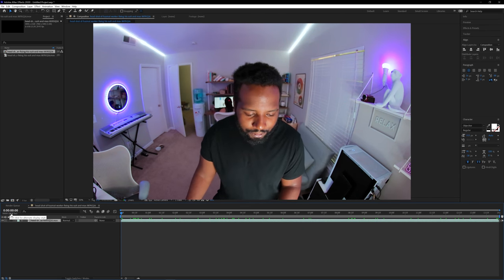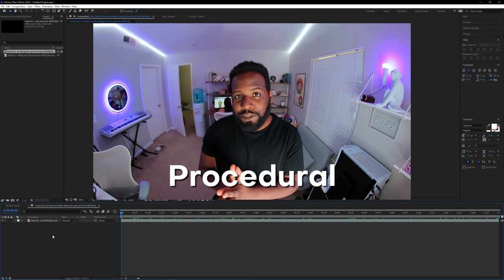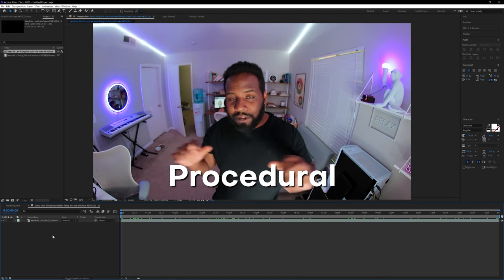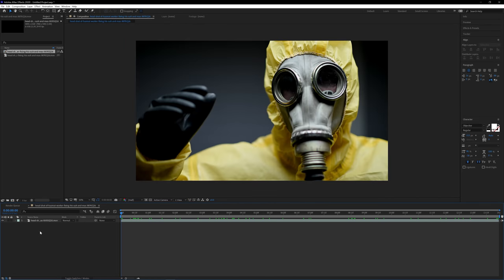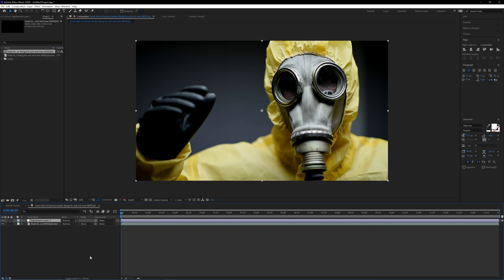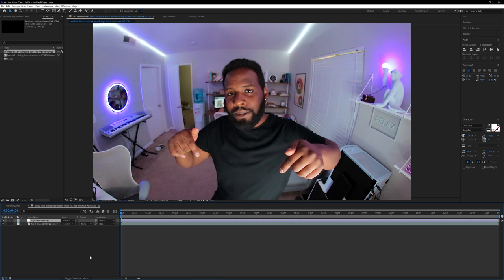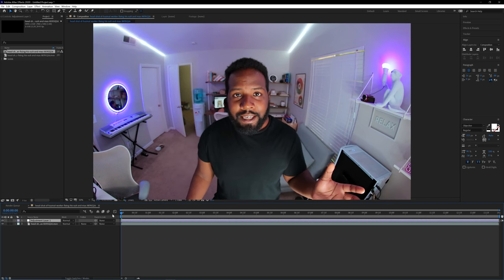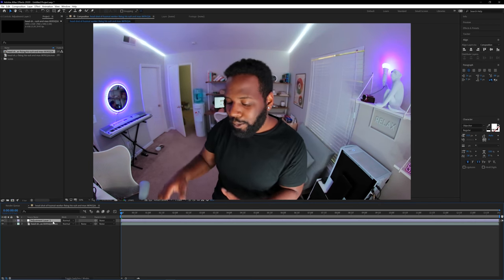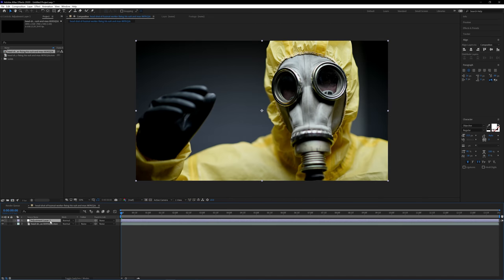The way I want to set this up is so that it is procedural, meaning we can change this footage at any time and still have all these really cool effects going on. To do that, I'm going to create a brand new adjustment layer. If you've never used adjustment layers, the way they work is that any effect applied to an adjustment layer will also be applied to the layers below it. So if the adjustment layer is above our original footage, effects on the adjustment layer get applied to the layer below it.